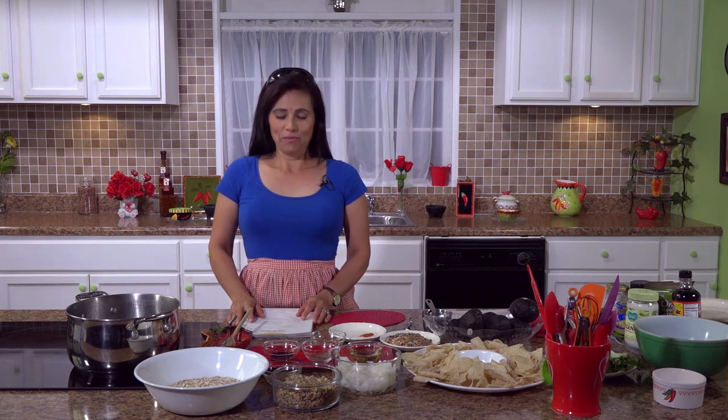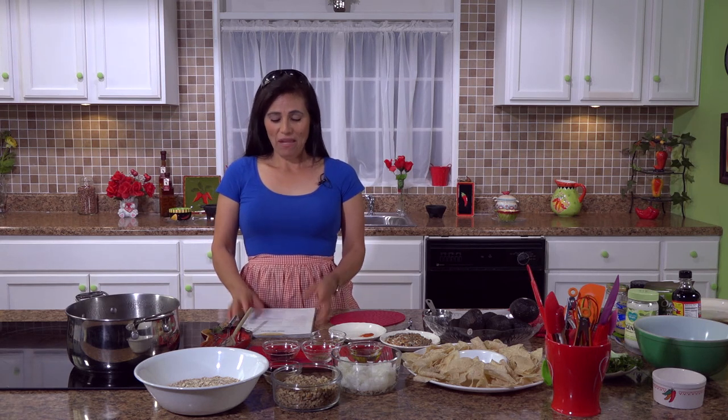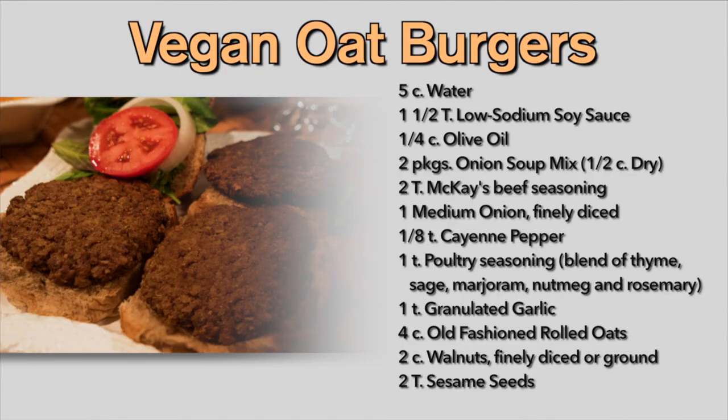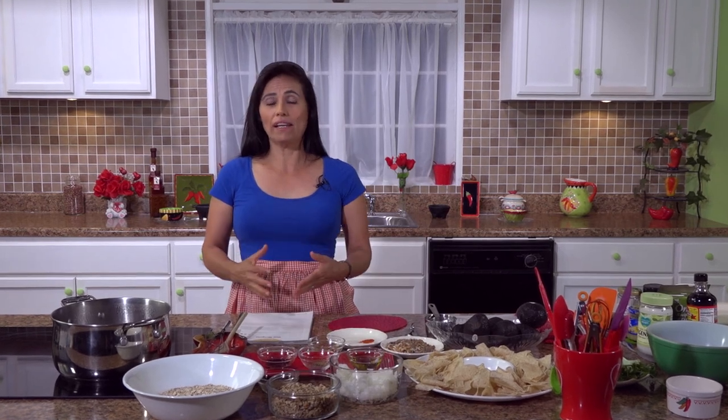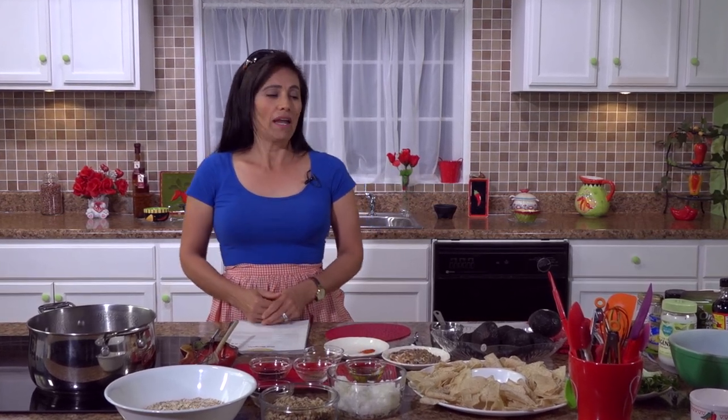Hello, welcome to my kitchen. Today I bring you a recipe for those who love hamburgers. This is a vegan recipe — it's really good and really easy. You can pack it up and take it to a picnic, or you can have it as just a simple meal. And we're also going to make some guacamole.